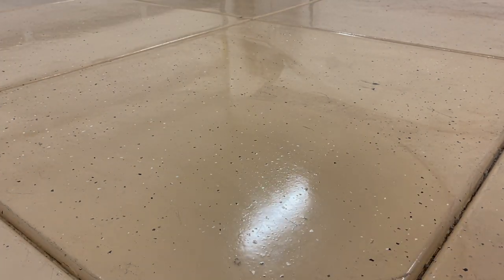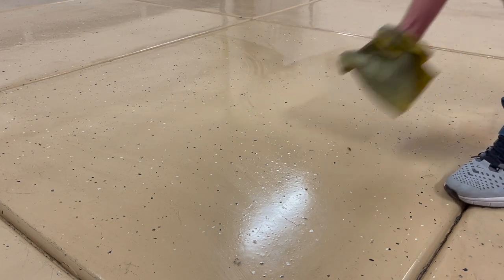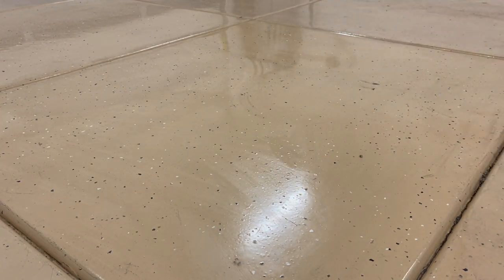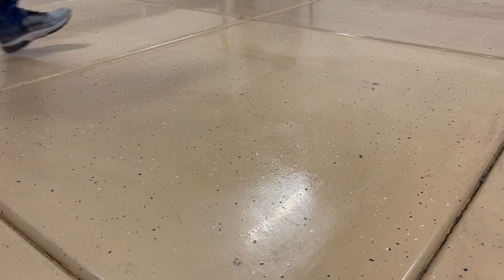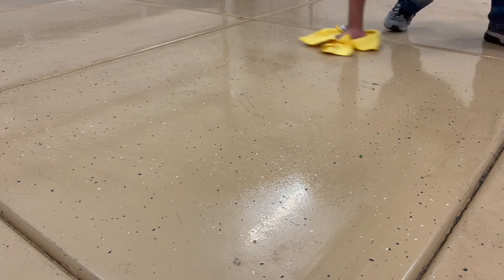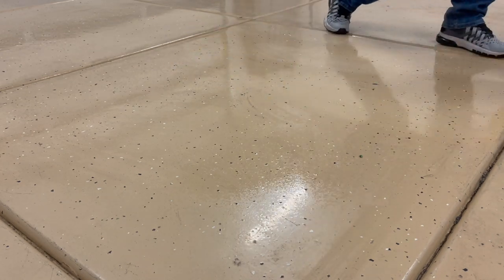I only lived in that house for two years and it was still good when I left. The polycuramine is said to be more chip-resistant, so I went with it this time. I've noticed it's a little less wavy — it comes across as a smoother coating overall.